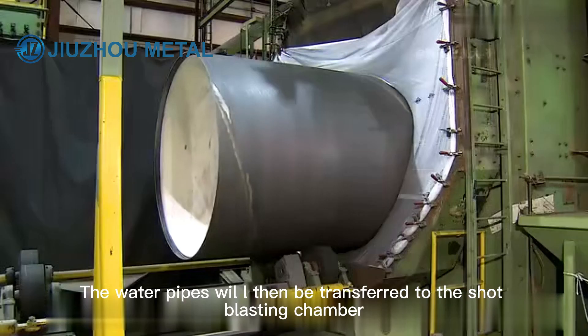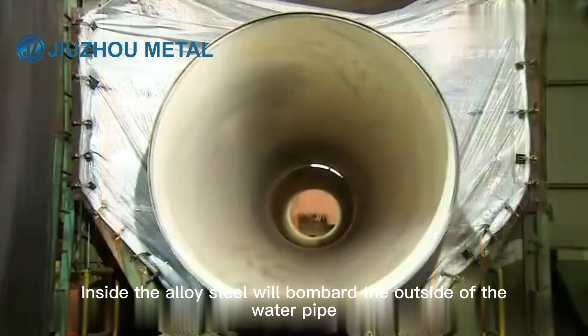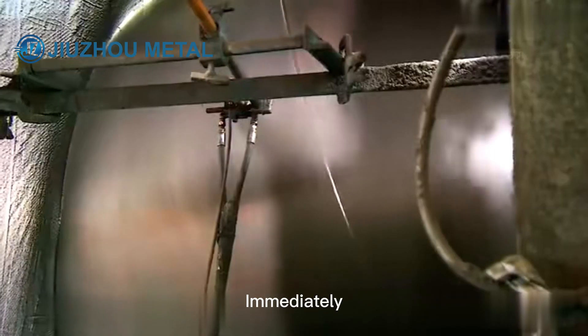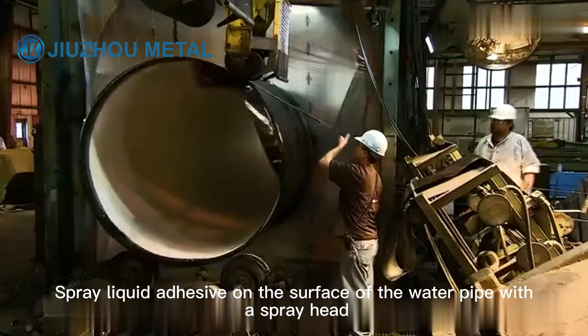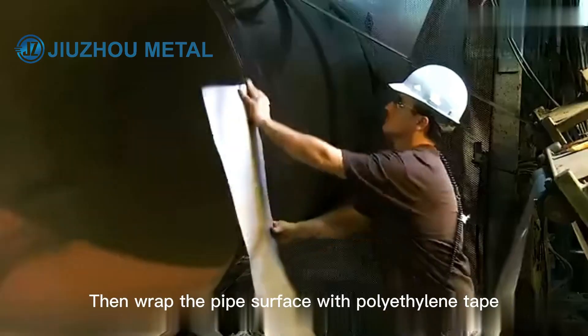The water pipes are then transferred to the shot blasting chamber, where alloy steel bombards and cleans the outside of the water pipe. A liquid adhesive is sprayed on the surface of the water pipe, and then the pipe surface is wrapped with polyethylene tape.